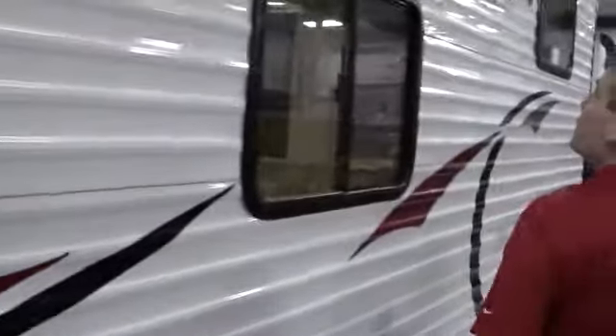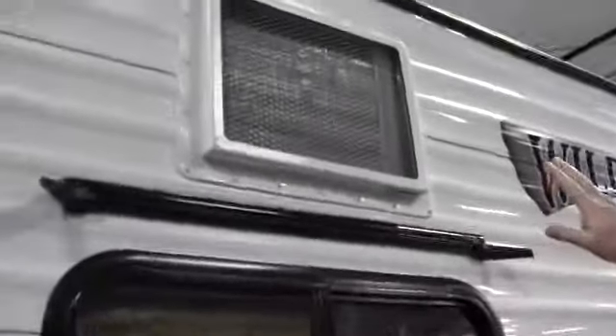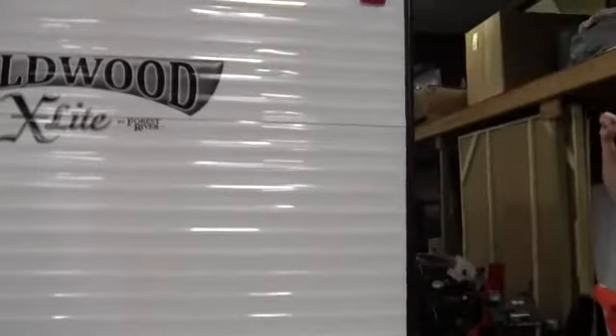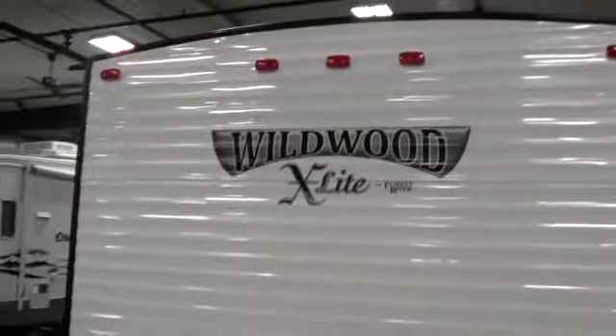And I'll show you that from the inside as well. Gutters over the windows. There's also an air conditioner right here. Nice black trim on the corners, really sets it off. It does have a bumper on the back. I always like to point out it's got downspouts right up there — gets the water and grime off your roof.